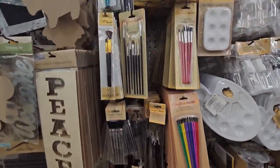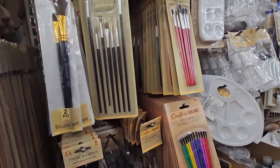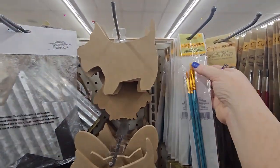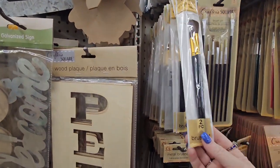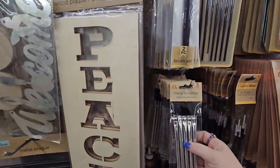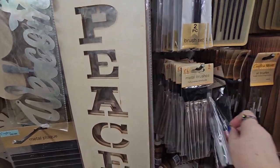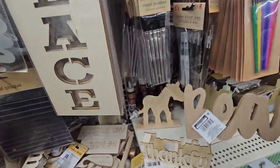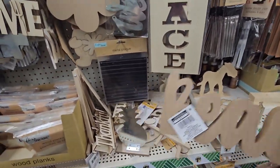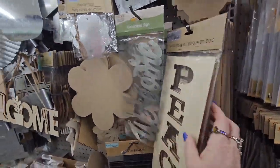There's a ton of different brush sets: a six-piece set, a twelve-piece set, a three-piece set in different brush head sizes and colored handles, a two-piece set, a six-piece metal brush set, and a two-piece water brush pen set — didn't see that at the other store.